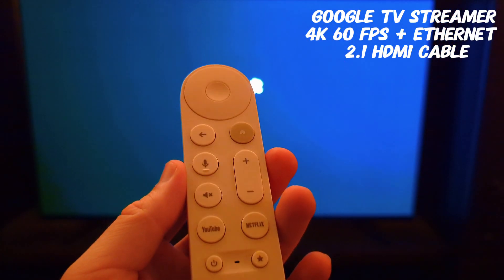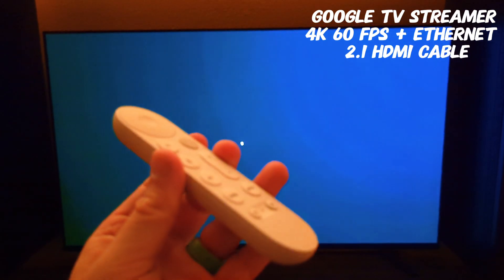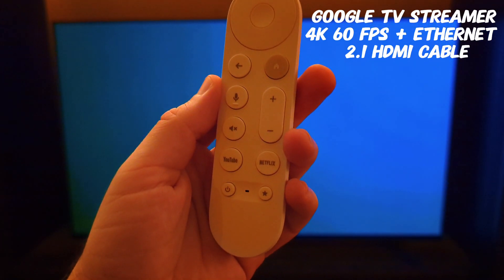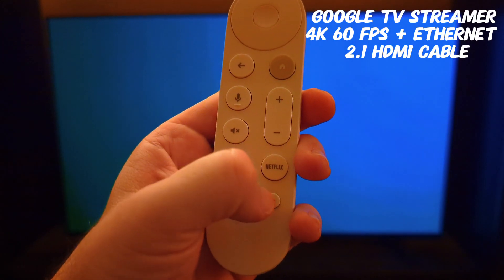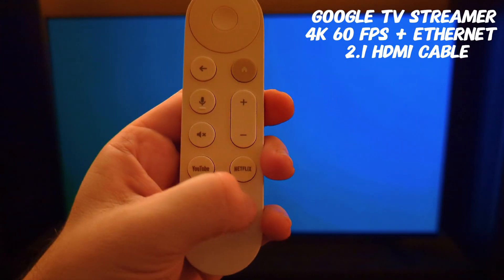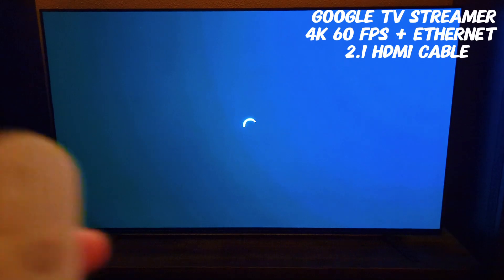There's no Google system button on here — just the microphone, probably because of the Gemini integration. Netflix got their own button, and then there's a favorites button which will be nice to utilize.